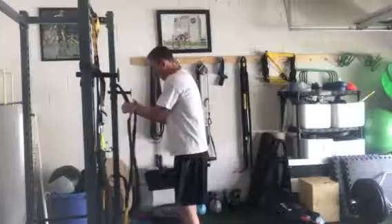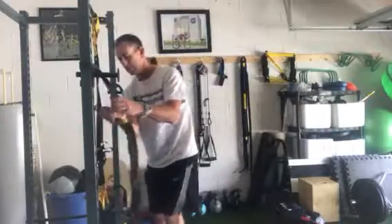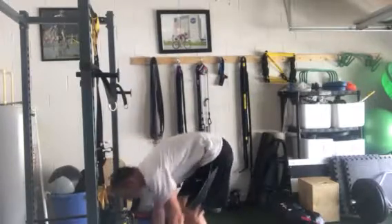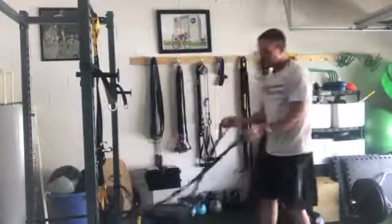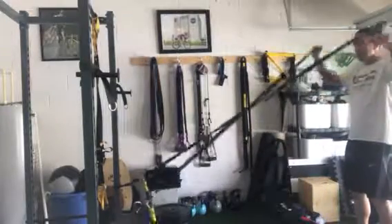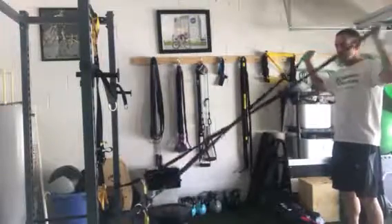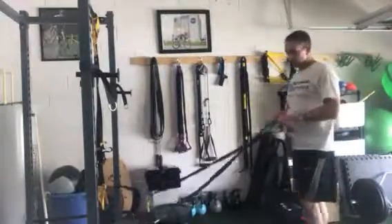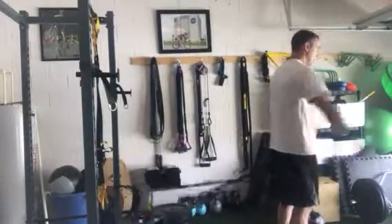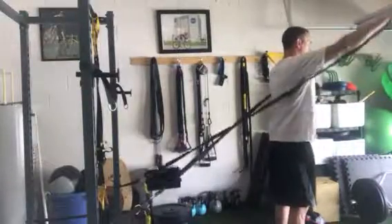Switch the bands down to approximately knee level and do another four exercises. Starting with the lighter bands, I'm going to do external rotation. Then I'll turn around and do a 45-degree shoulder raise.